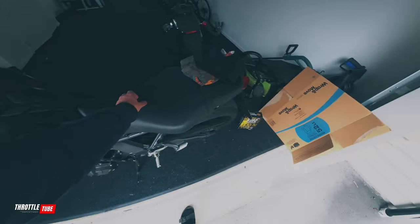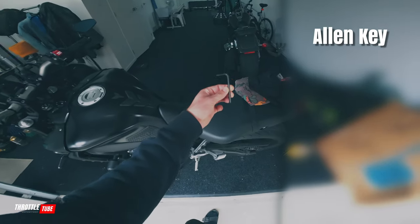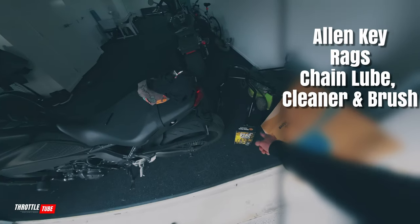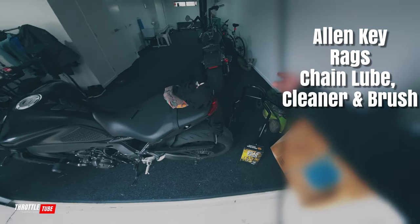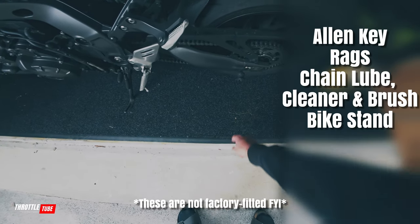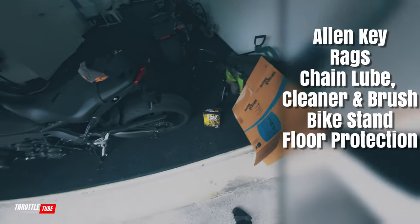So if we're going to do this the proper way we might as well use the proper things. First of all we're going to need an allen key — this is subjective to your bike and you'll see as we go as to why I need it on mine — some rags, chain lube, chain cleaner, a chain brush, a lifter and a stand to go with your axle spools or spindles that will hold it up, and some cardboard.